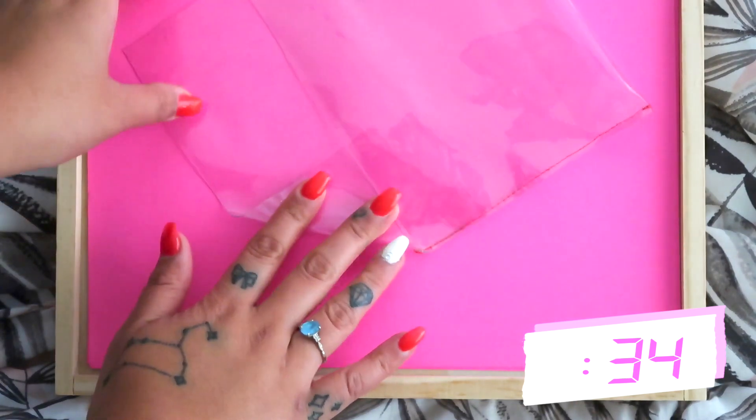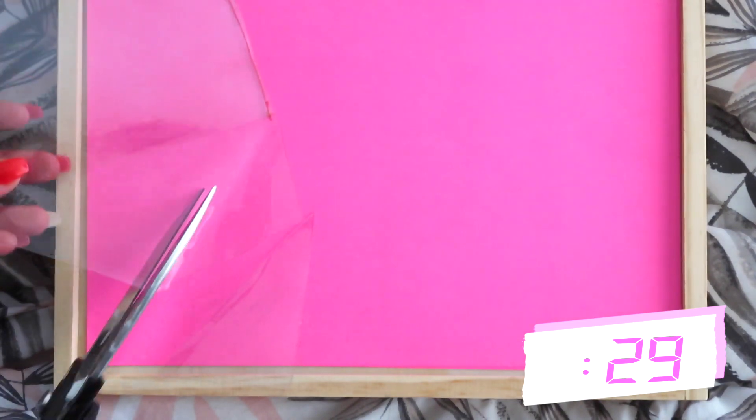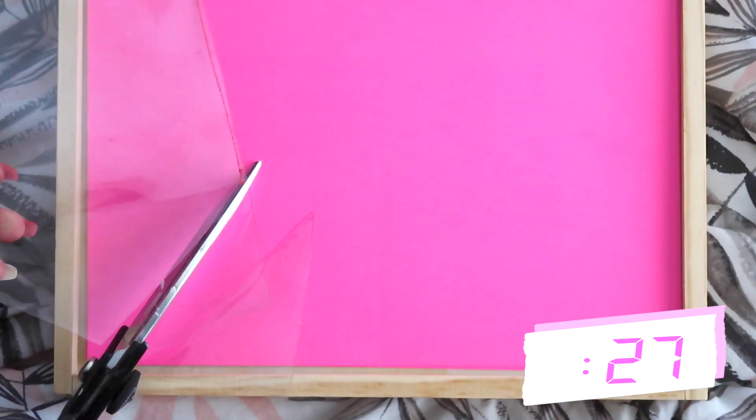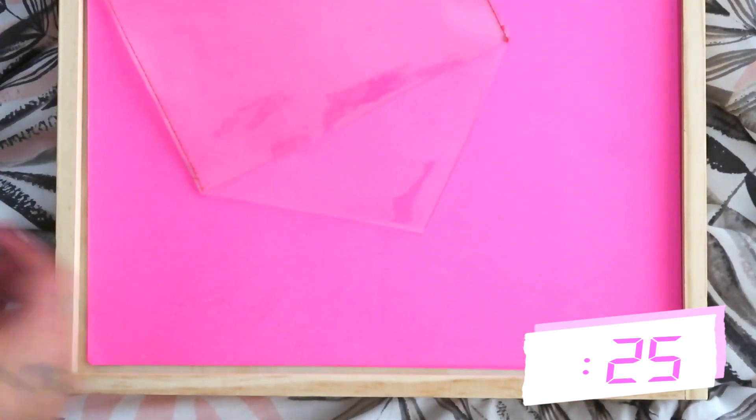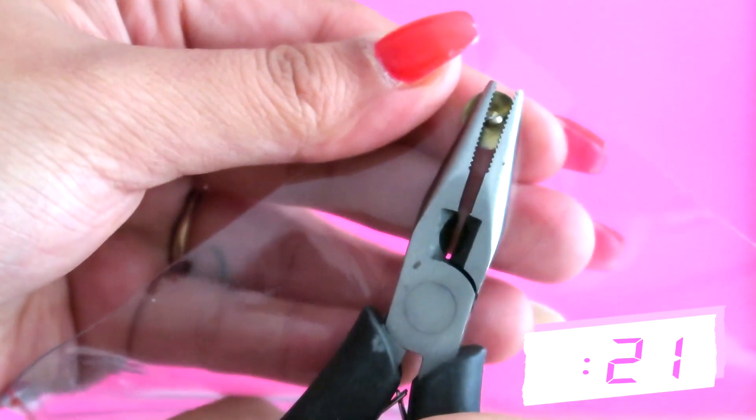Crease them down so you know where to cut. Once you cut the triangles off to create a triangular flap, now add your closure. I didn't have any type of closure and I didn't want to go buy a magnetic closure, but I used a gold thumbtack and used pliers to bend the sharp part inward to kind of resemble the way a belt closure would be.